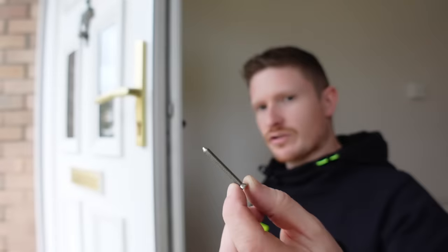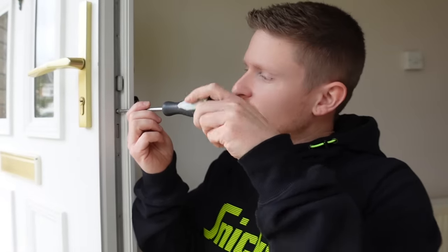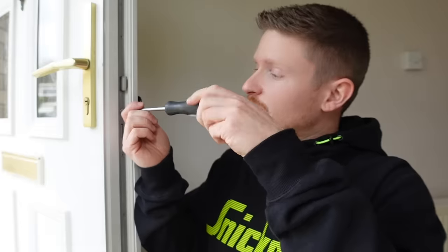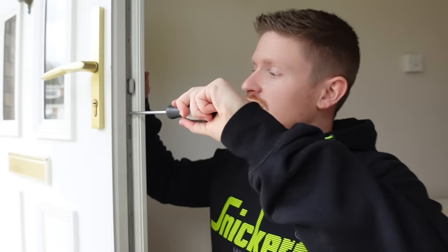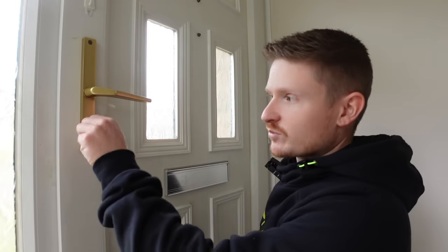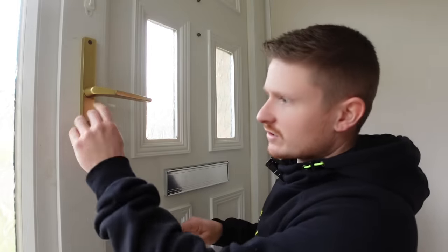Grab the screw — you'll normally get a bunch of replacement screws in different lengths, but the one you took out is usually the correct one. Place it back in the hole and do it up — not too tight, just nip it up, and that's plenty sufficient to hold the lock in place. Now try the lock and check it all works properly — lovely and smooth, locked and unlocked perfectly.